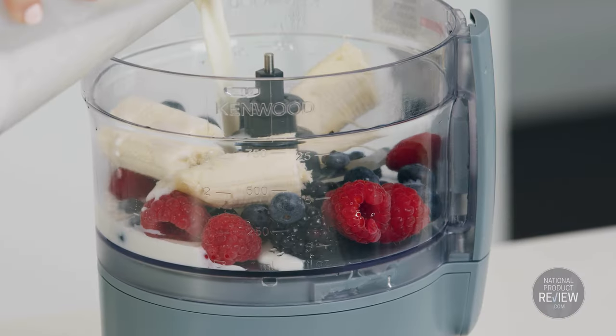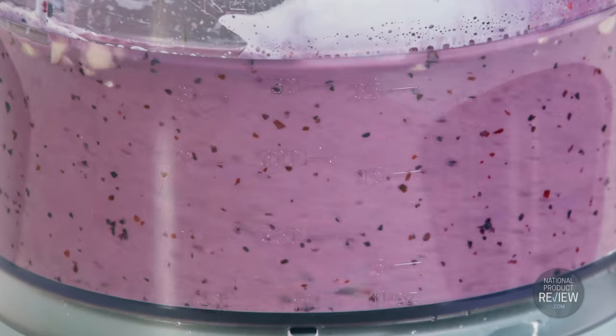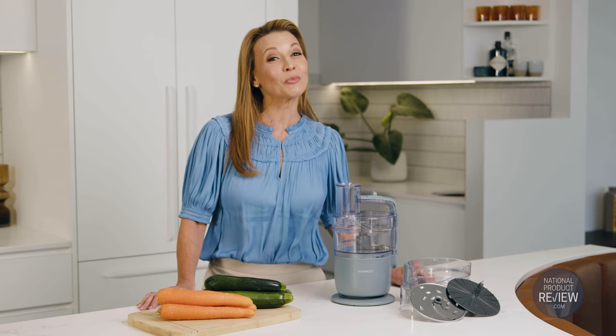So whether you want to lighten the food prep load or create exciting new recipes, you'll love the new Kenwood Multi-Pro Go food processor. Its low profile design and limitless processing capacity saves space, time and effort in the kitchen and really does prove that good things come in small packages.